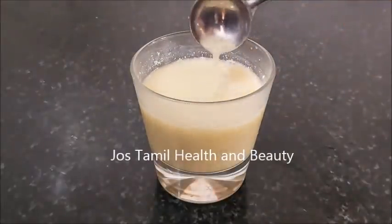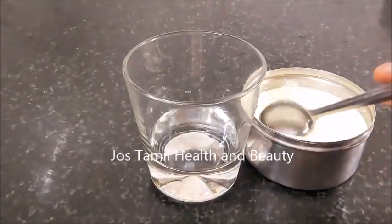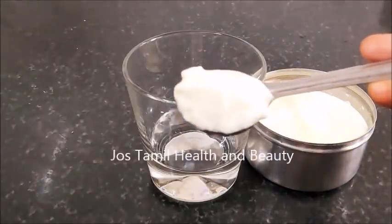How do you do this? First, take a glass of water. Now, take a fresh thyre with fresh thyre and take a small spoon.